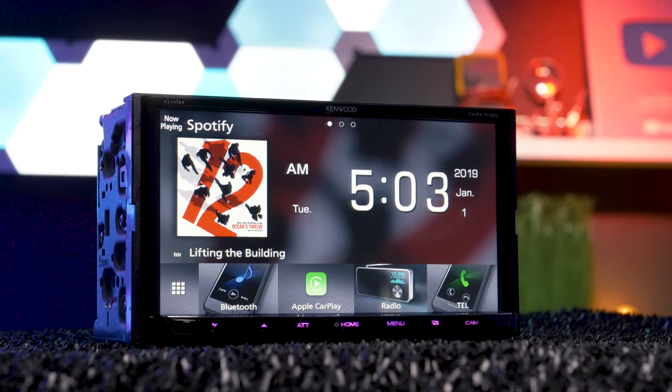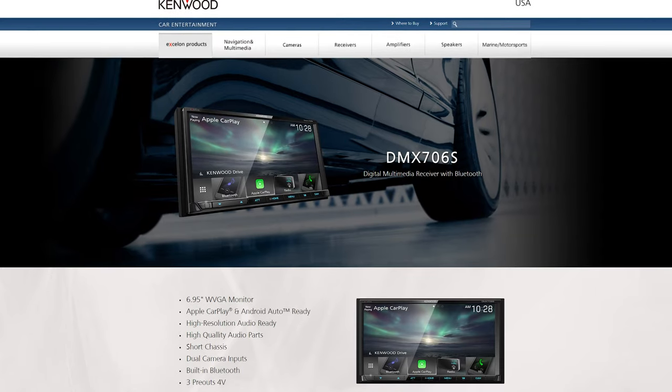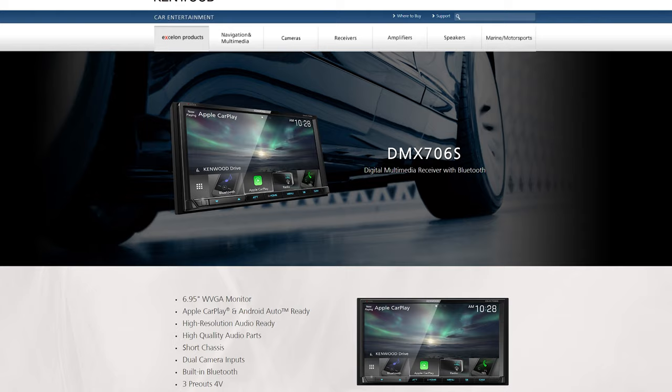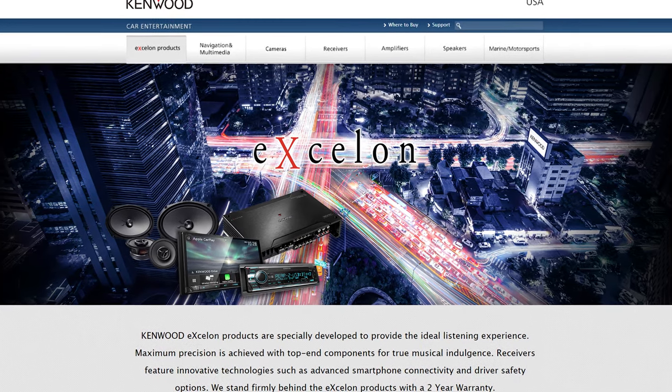It's incredibly similar to the DMX706S — they look exactly alike — but the DMX706 is in Kenwood's Excelon line, meaning it's made with higher quality components for improved audio performance.